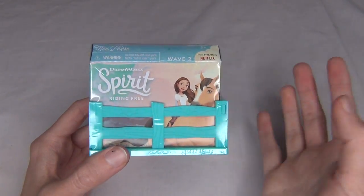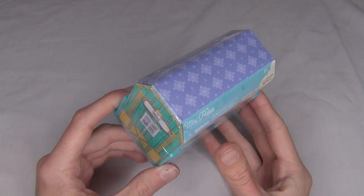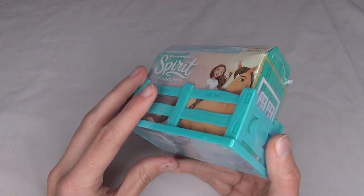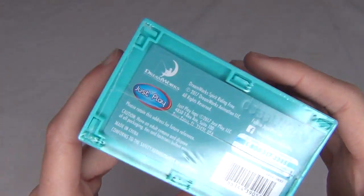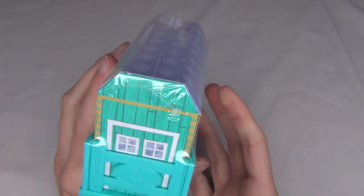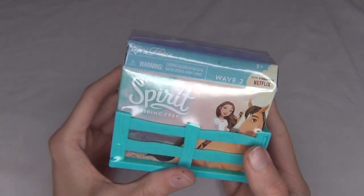Hello there everyone! StormyStrike here and in this video I'm going to be unboxing this little Spirit Riding Free Mini Horse by Just Play. Now I do not have any of these yet, but I'm really really excited to get this one.